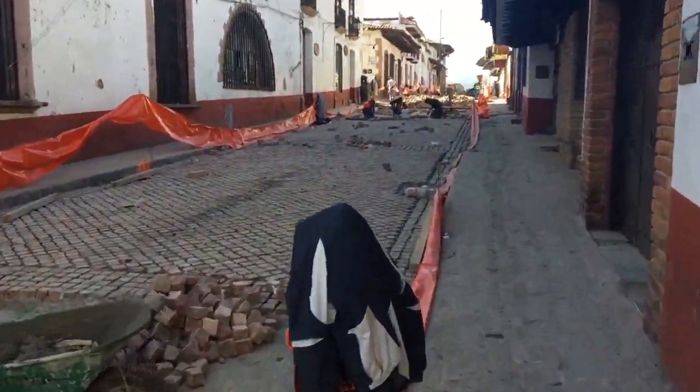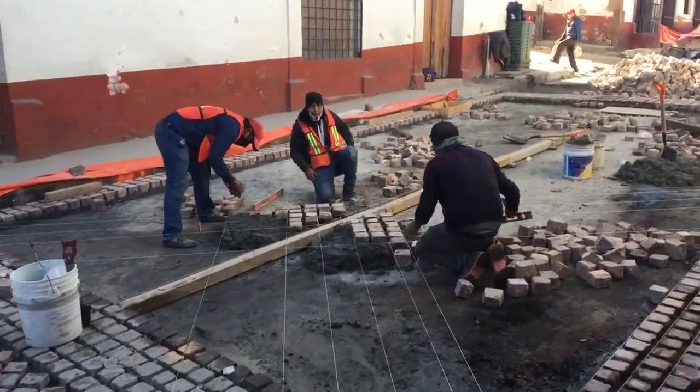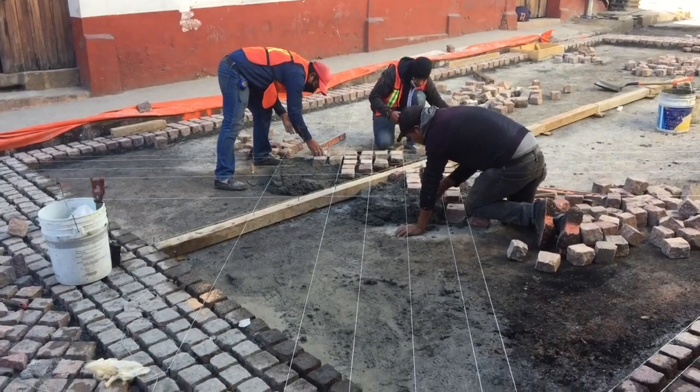As we continue up the street, there are some sections that are almost done. This one is just getting started and these guys are running their diagonal bricks starting at the center.